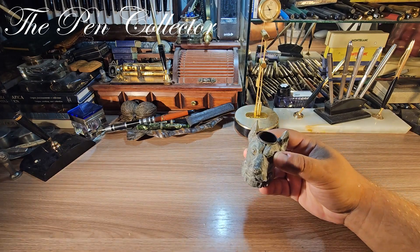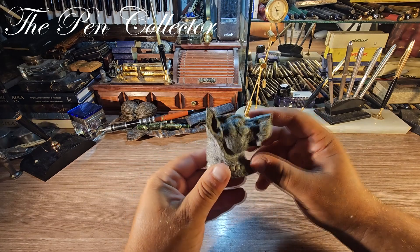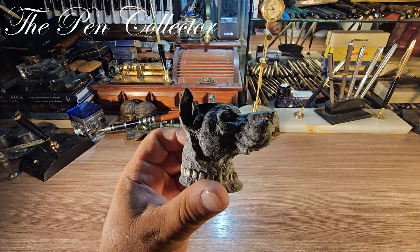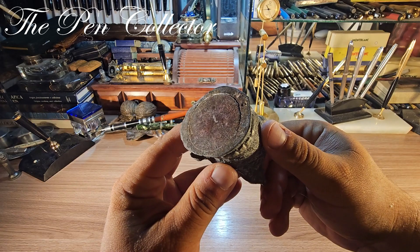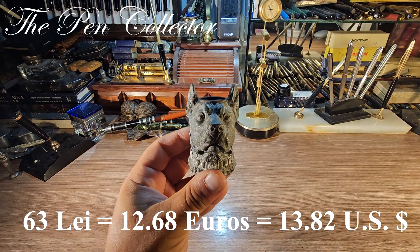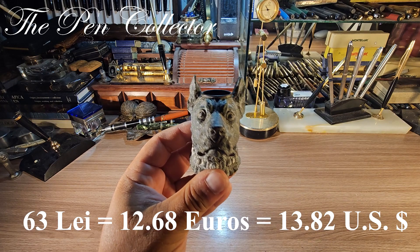I will show it to you in detail. And of course, probably you can guess — it is a lovely, lovely ink stand in the form of a dog's head. It is a very, very lovely item, my friends. Let me tell you what I paid for it: I got it for only 63 lei, including the shipping cost, or the equivalent of 12.68 euros, or 13.82 US dollars.